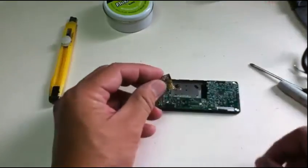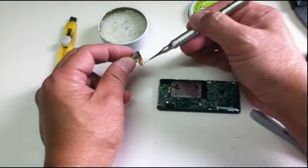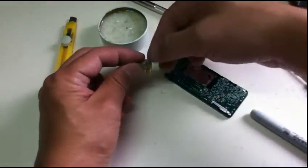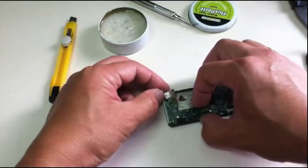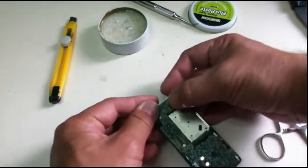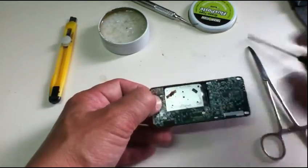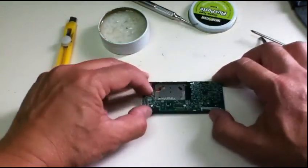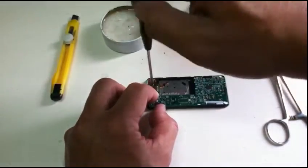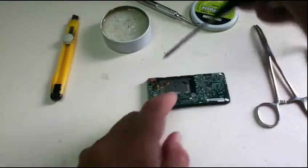Now I'm going to put the new one in. Put our secret ingredient — a little flux here, here, and here. Make sure that the four terminals are aligned before you solder it. I'll just put one screw here to anchor it, and then lay another screw in flat.